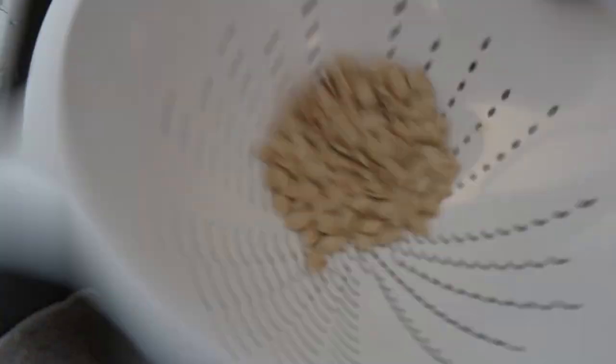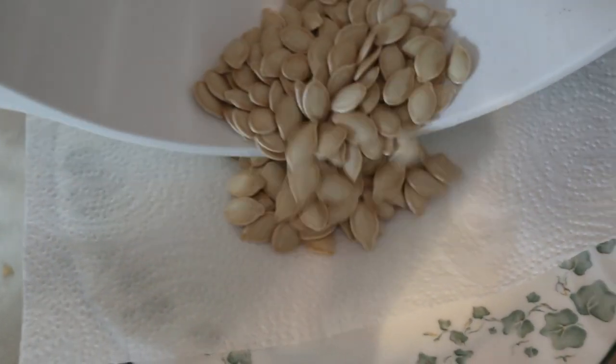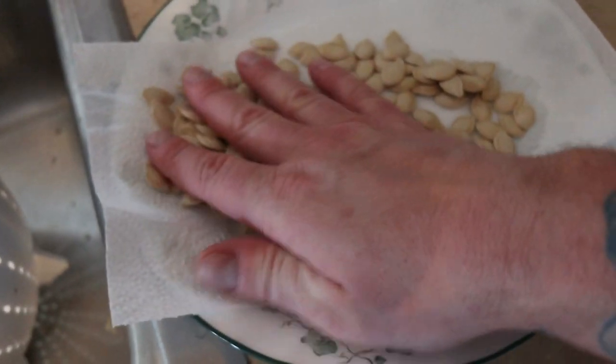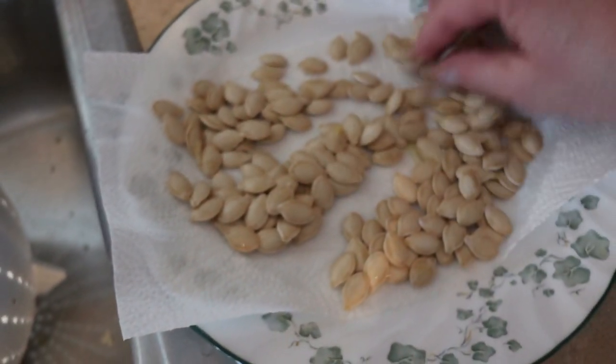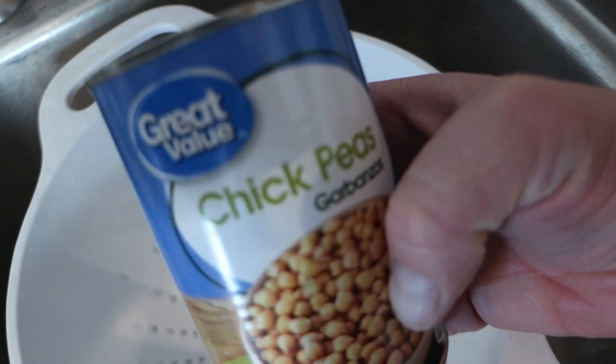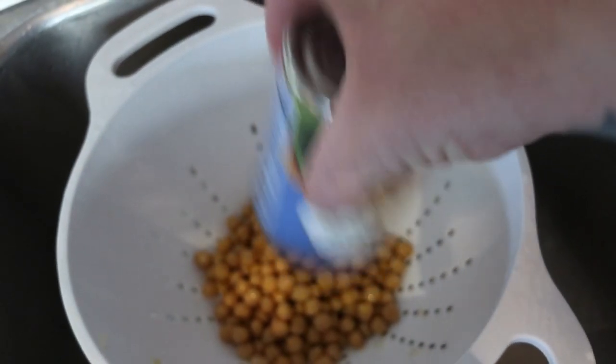Rinsing off those seeds before we dry them — there we go. Now we'll have tons of seeds for ourselves and for our friends and family. Alright, chickpeas time — gotta make sure we rinse these off.